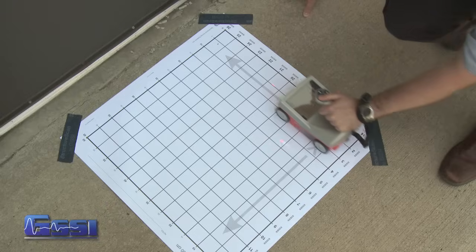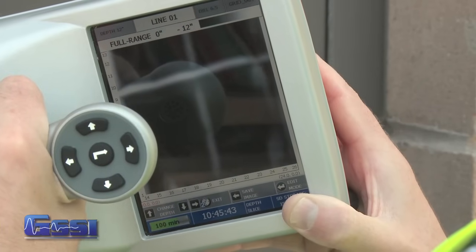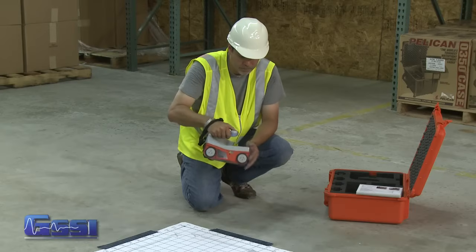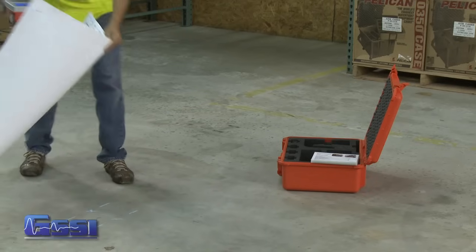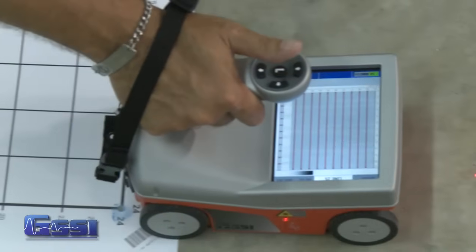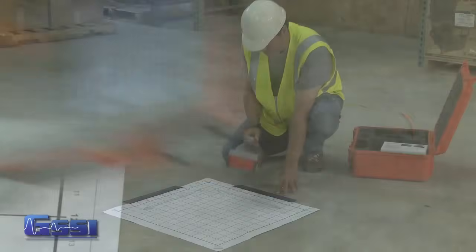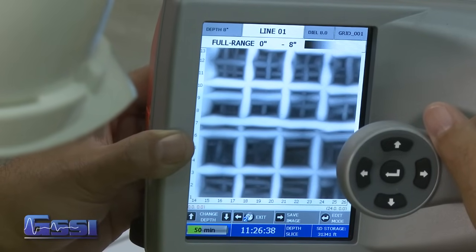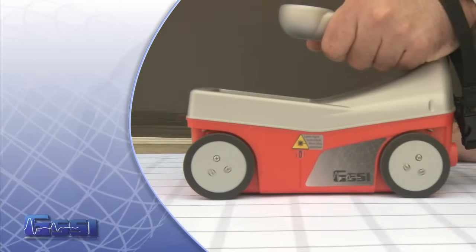3D collection mode is an accessory of the StructureScan Mini. The 3D collection mode offers an x-ray like display of the scanned area, but offers depth as well as location of your targets. To enter 3D collection mode, back out to the main menu and toggle to 3D mode. Place the appropriate size grid sheet over the area to be scanned and, using the grid as a guide, collect your data in 3D mode. Once the data collection is complete, the Mini will process and display the x-ray like view. Please refer to the application and data example section in your GSSI handbook for detailed instructions.